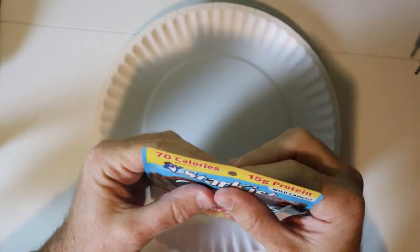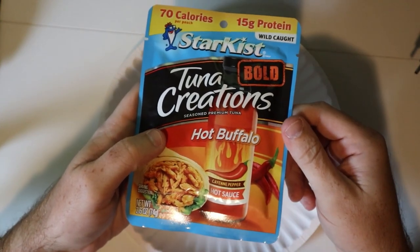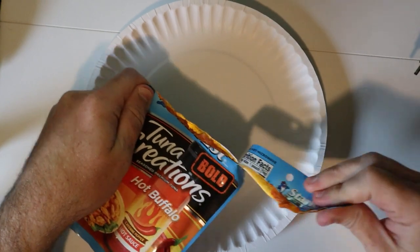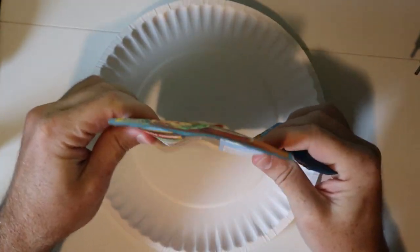I'm expecting this to be hot — it says cayenne pepper hot sauce on there. Let's check this out, see what it looks like, see how it tastes, and get it out of the pouch.